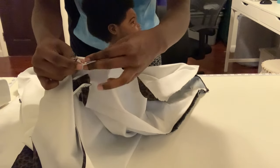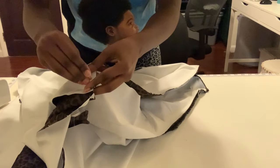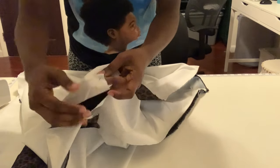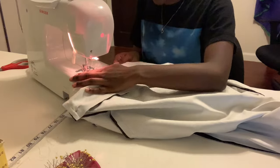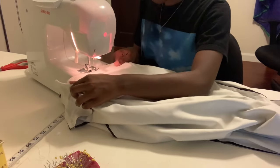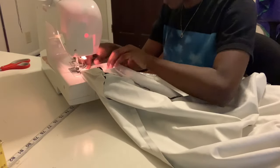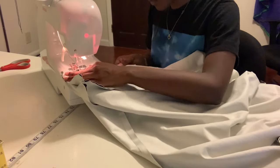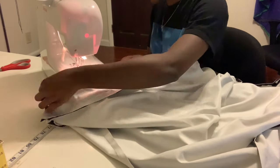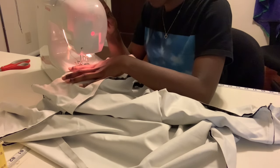I'm doing the same exact thing I did before where I'm pinning the sides together, and then I'm going to do that for each side and sew it. When you get to the last side, make sure you leave a small opening — enough to fit your hand in at least — so you can fill the pillow with foam.